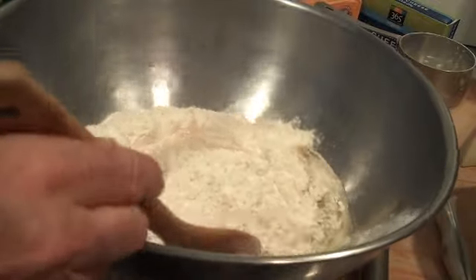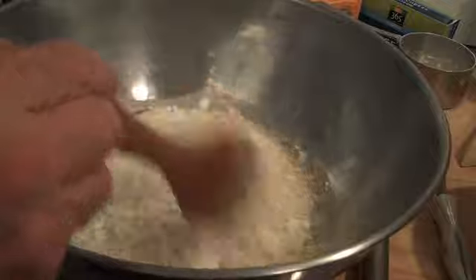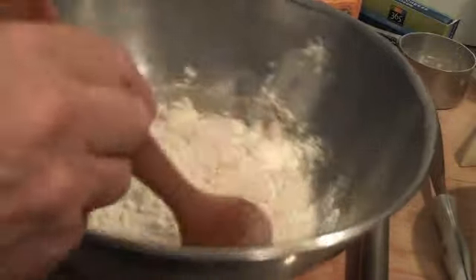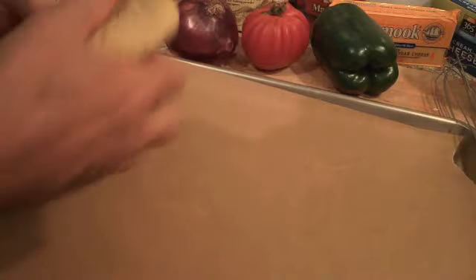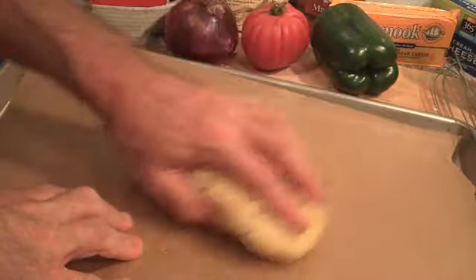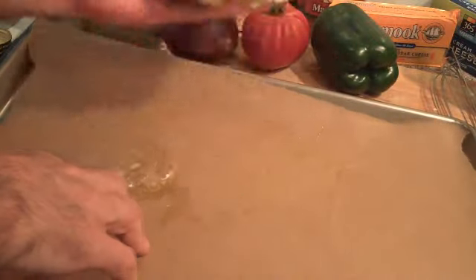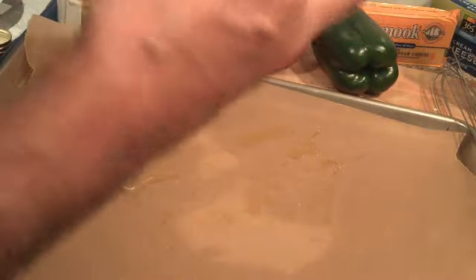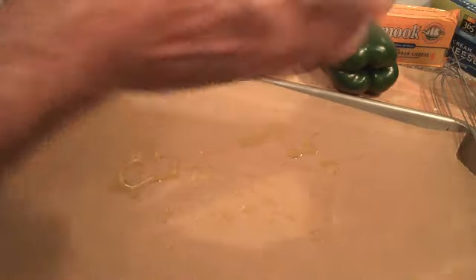Now what we're going to do is just sort of cover it all up. I've put down the parts of it and added a little oil to it. It's very simple — we're going to fold it a few times, like a taco, and then just flatten it.